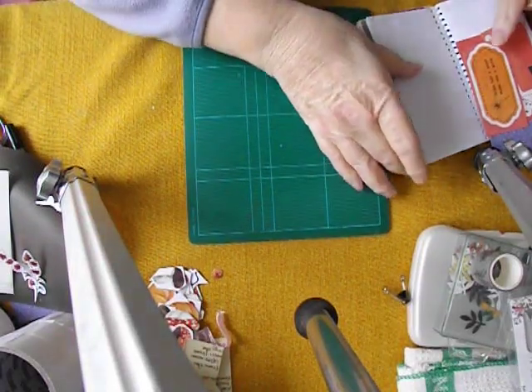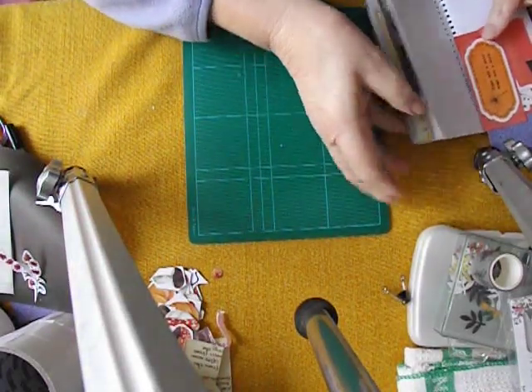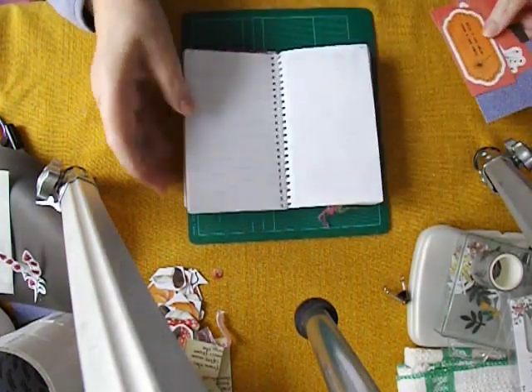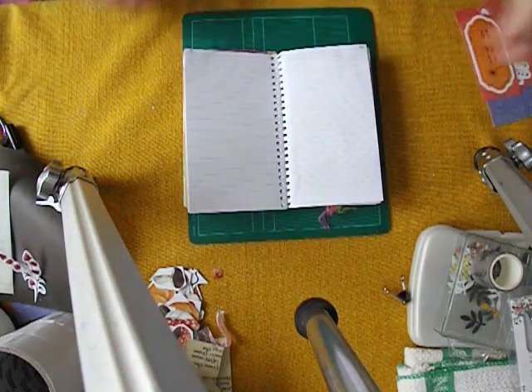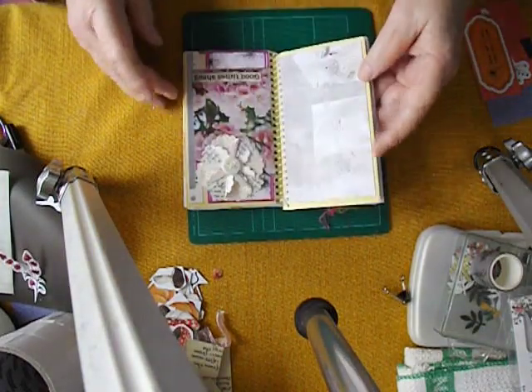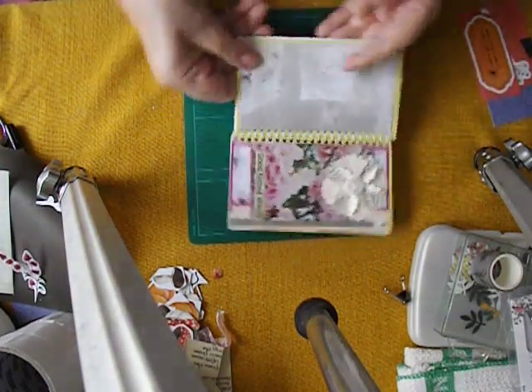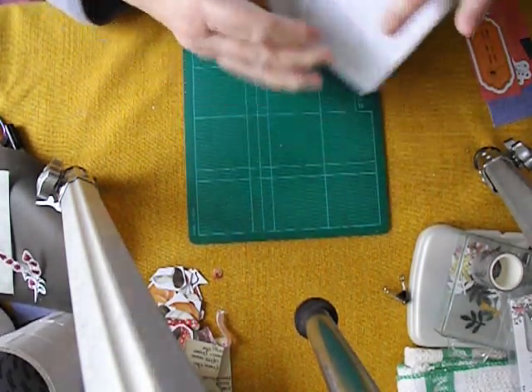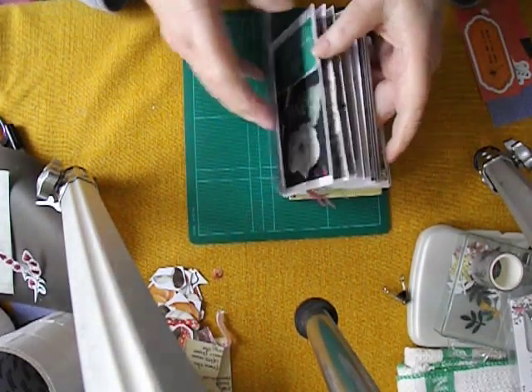Hello, lovelies. Before I get into today's housework, I thought I would spend a little bit of time with you doing a couple of little pages in my little book, Good Times Ahead. I've done a couple of pages without you, so I think I'll show you those.